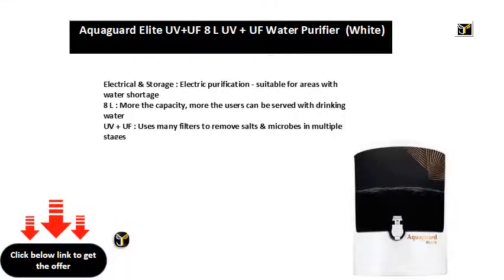Electrical and storage, electric purification, suitable for areas with water shortage. 8L capacity — the more the capacity, the more users can be served with drinking water.